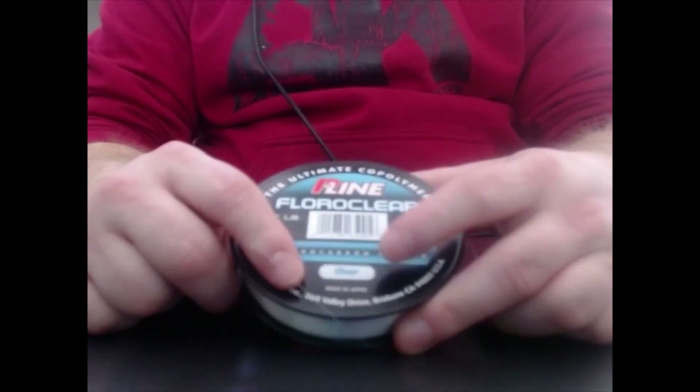Next we've got fluorocarbon. Here's a spool of PLM fluorocarbon. The benefit of fluorocarbon over monofilament is that fluorocarbon is made with a different material — it's made with hydrocarbons, thus the name. And so it stretches; I can really stretch that out. Fluorocarbon is virtually invisible in the water.